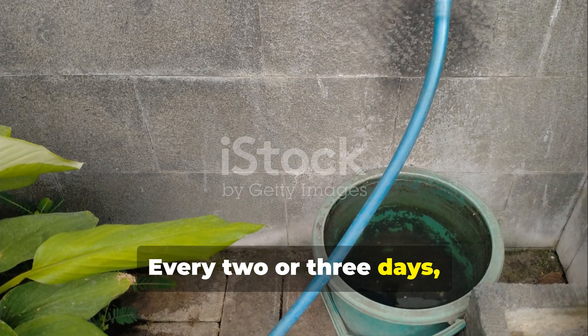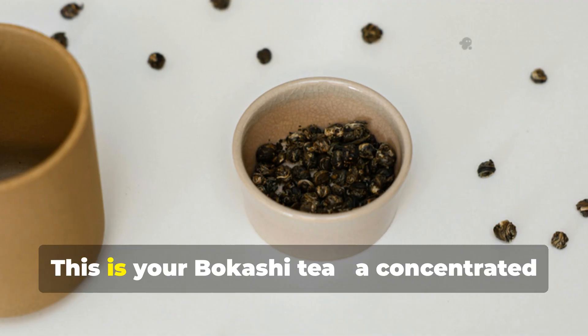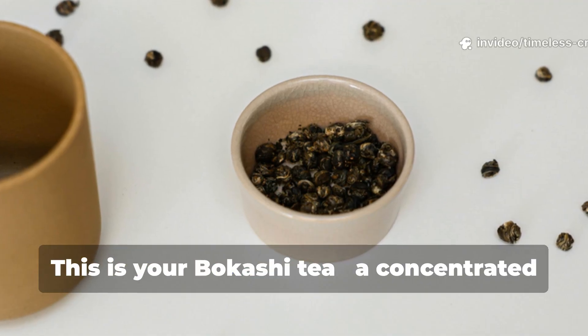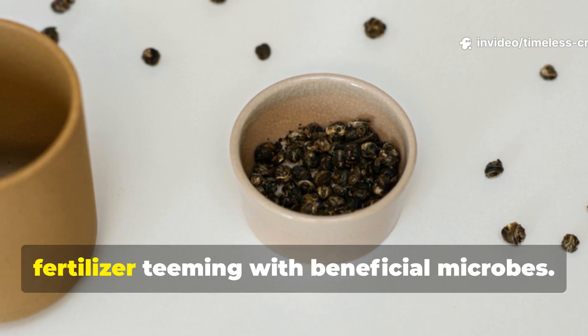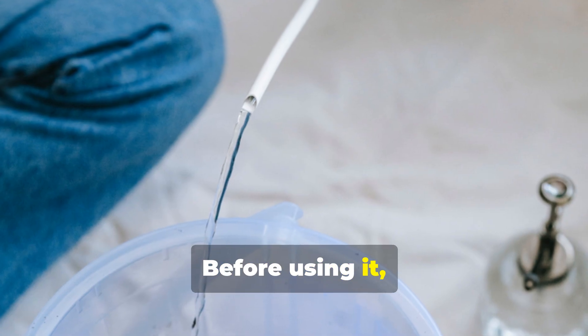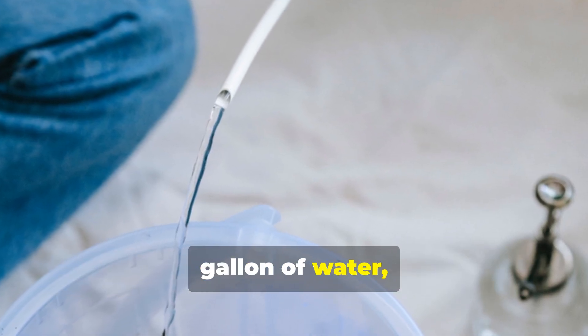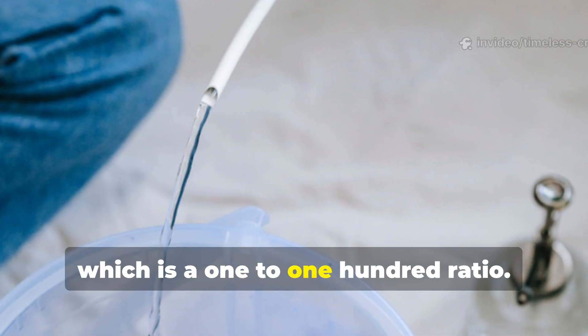Every two or three days, drain the liquid that collects in the bottom bucket. This is your Bokashi tea, a concentrated fertiliser teeming with beneficial microbes. Before using it, dilute one tablespoon of the tea in one gallon of water, which is a 1 to 100 ratio.